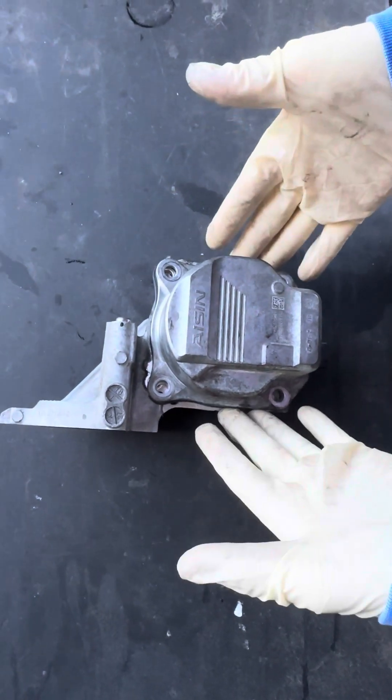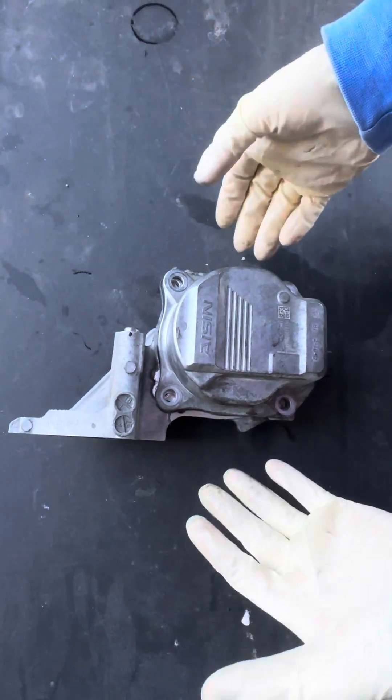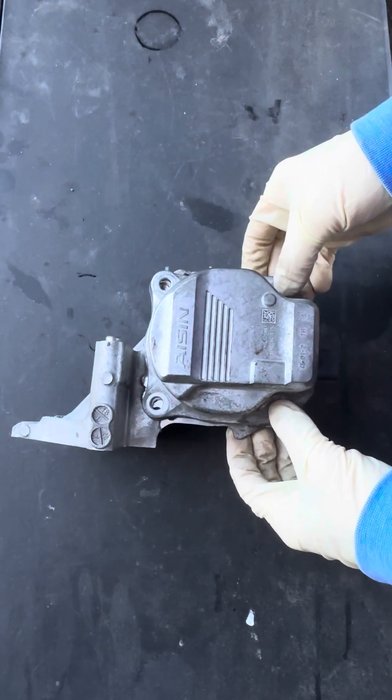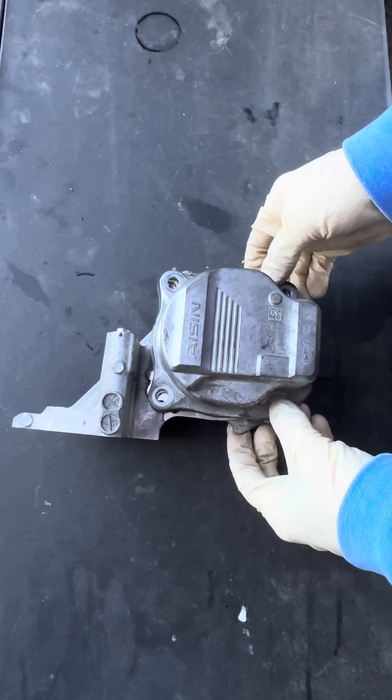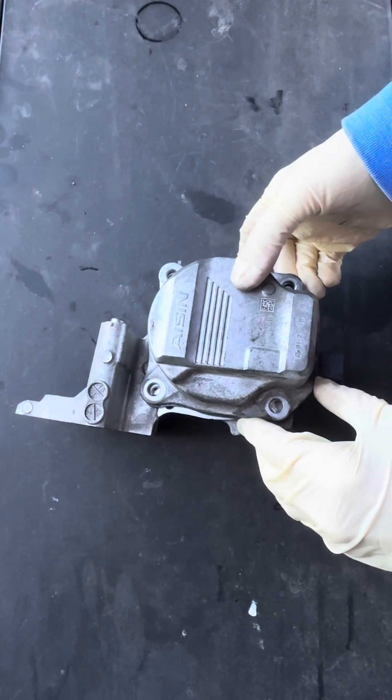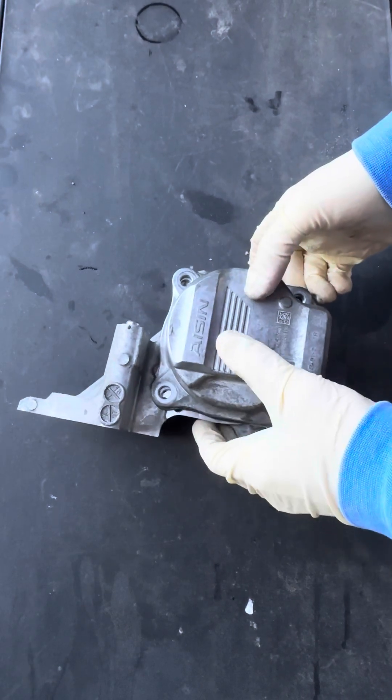This is a 2019 Toyota Camry electric water pump that failed — check engine light and intermittent overheating. The Camry also didn't have a temperature gauge for the cooling system, which is another negative. It had a code for water pump malfunction.